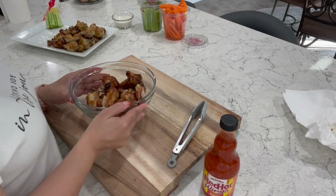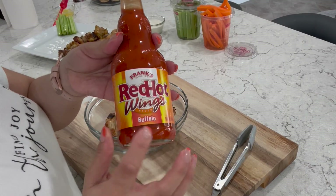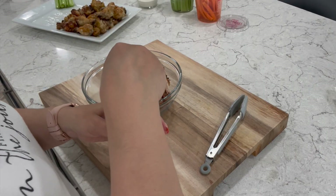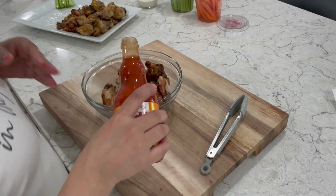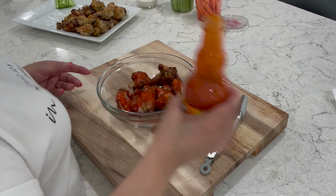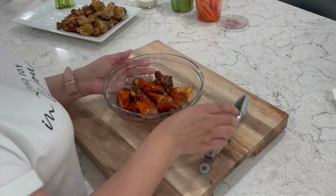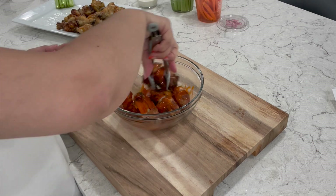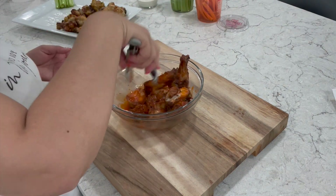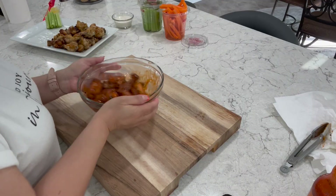I've got all my wings in a bowl. Now I'm ready to finish them off with Frank's Red Hot Wings Buffalo Sauce. I love using this sauce — it's so delicious. You can add as little or as much as you want. Now, these are going to be spicy — they are buffalo wings. I personally don't care too much for really spicy stuff, but I do have two daughters who absolutely love these spicy wings, so these are going to be for them. You can shake them up and toss them in the bowl.